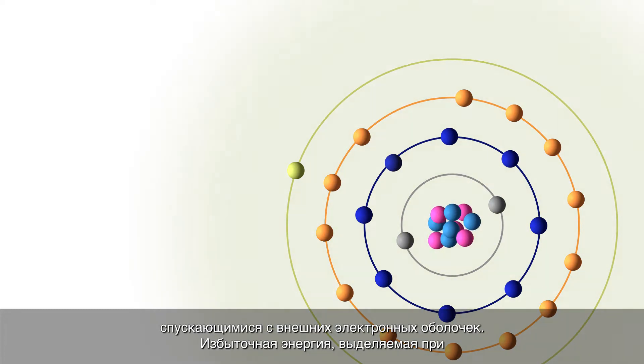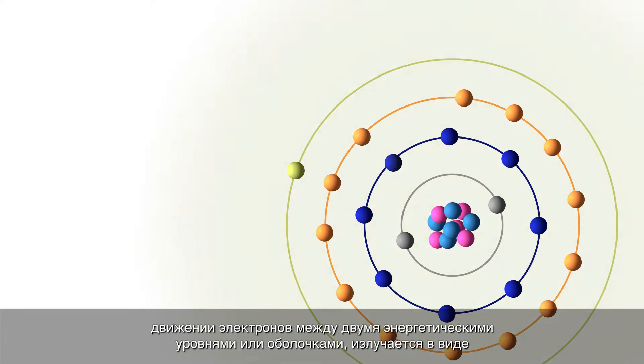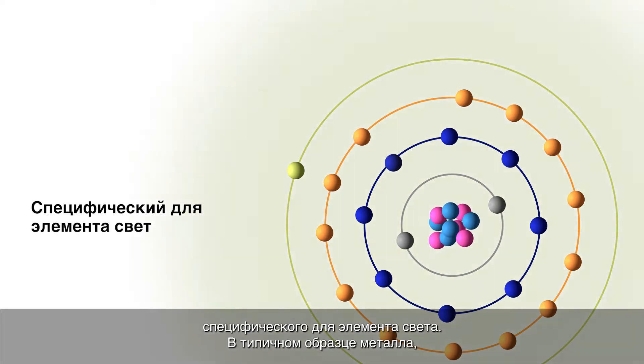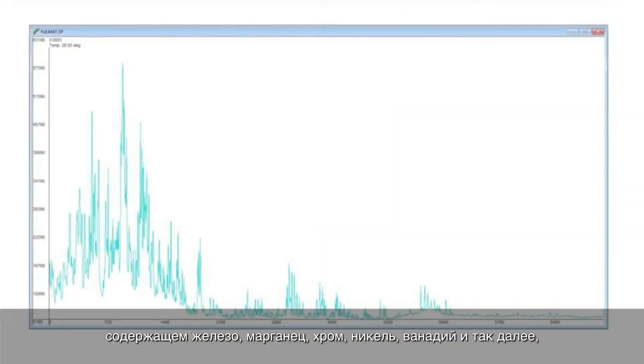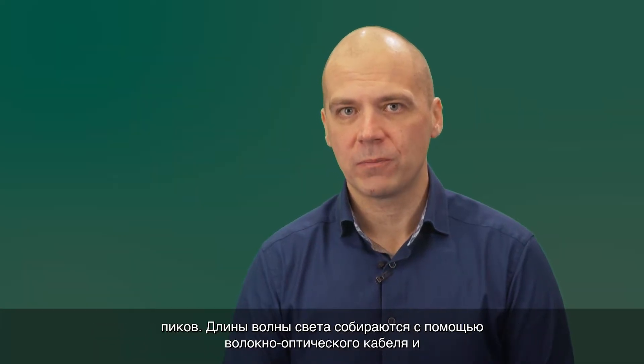The excess energy released when the electrons move between two energy levels, or shells, is emitted in the form of element-specific light. For a typical metallic sample containing iron, manganese, chromium, nickel, vanadium, and so on, each element emits many wavelengths, leading to a spectrum with up to thousands of peaks.